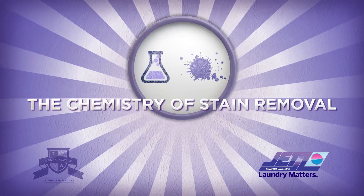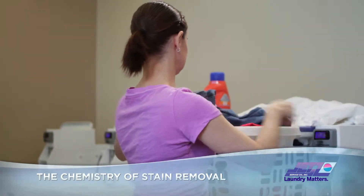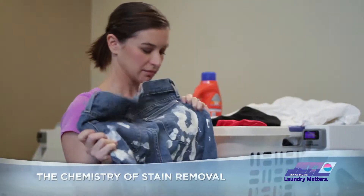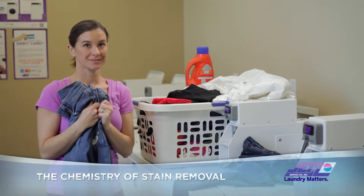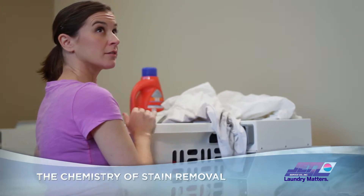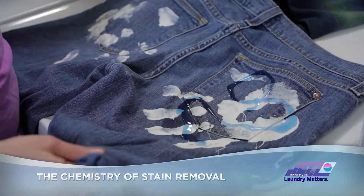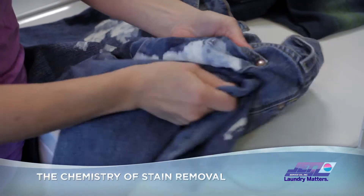The chemistry of stain removal. Stains on your clothing happen for a variety of reasons — we won't ask you how they got there, but here are a few tricks to get them out. Most stains can be removed by penetrating with a high-efficiency laundry detergent. Just pour on a small amount, rub it in, and you're ready to wash.